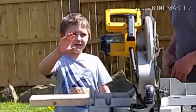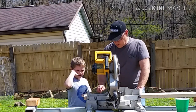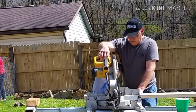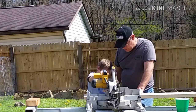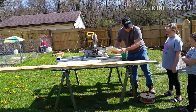A quick wave to the viewers, then we get our board positioned and line up the blade on the outside of our pencil mark so we get the full distance we're looking for. With our left hand we hold the board tightly against the fence. Before we start cutting, you always let the blade come to a complete stop before lifting it off the wood.